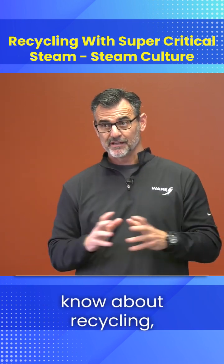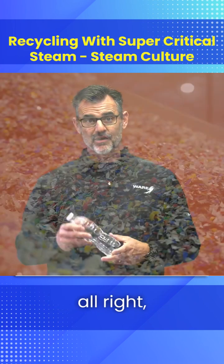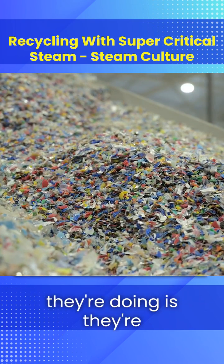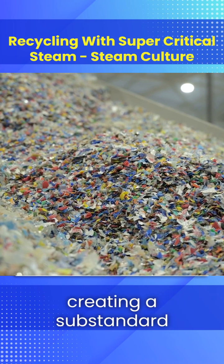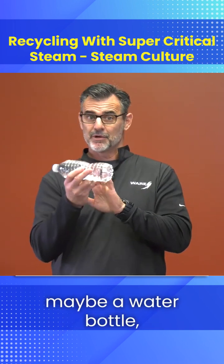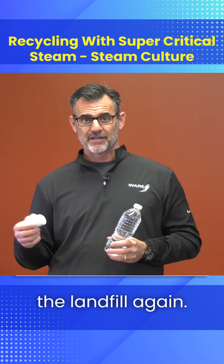Here's what you need to know about recycling, or what they call mechanical recycling. It takes all this plastic, shreds it and breaks it down. Basically what they're doing is creating a substandard plastic from the original form and they make something else with it — maybe a water bottle, maybe a K-cup. And then it goes back to the landfill again.